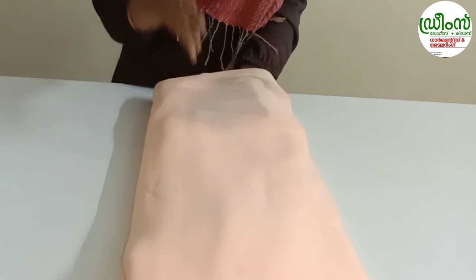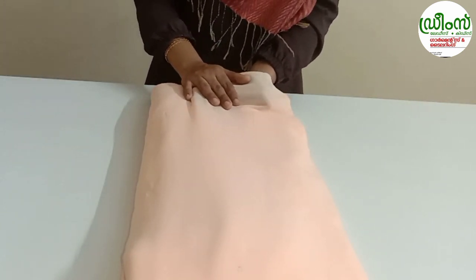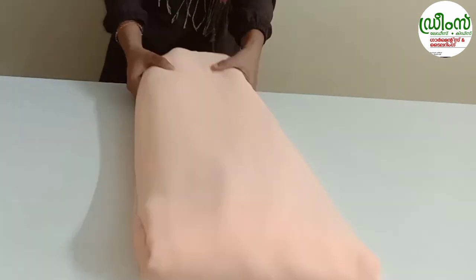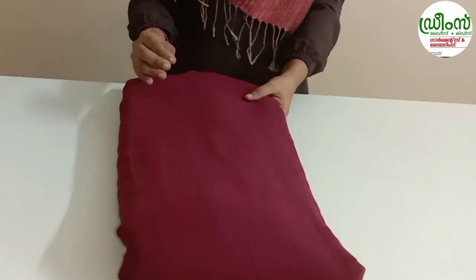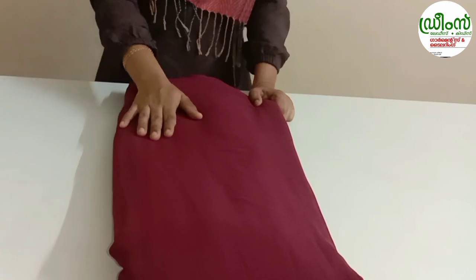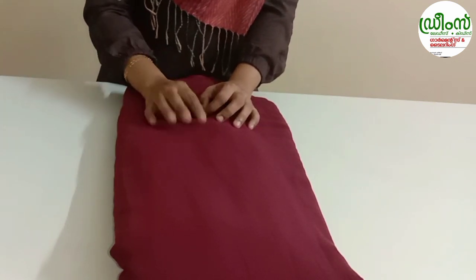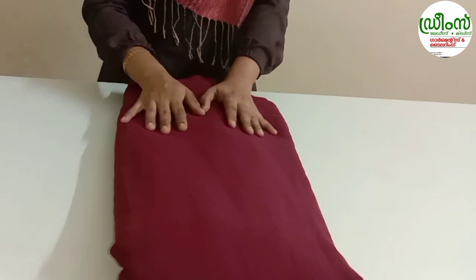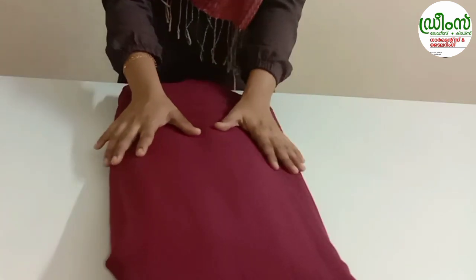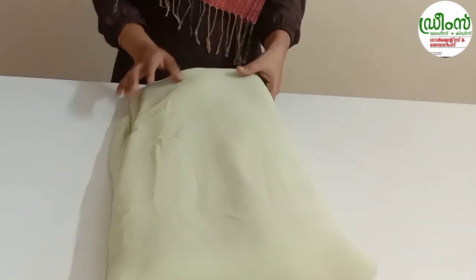This is a crepe lining and a cotton lining. We put it in with cotton and then we can cut the crepe lining. There is also a maroon shade. The price is $94 and the width is 44 inches. The next color is a light lemon green.